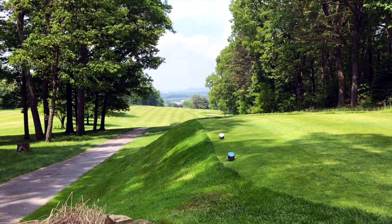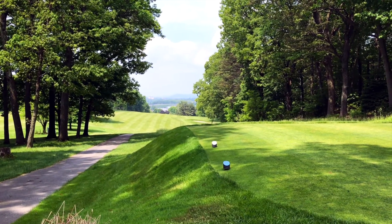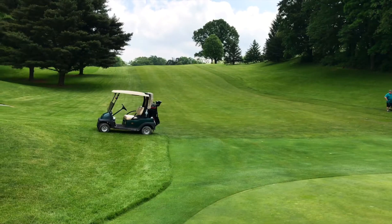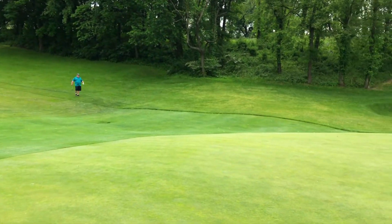The 18th was probably my second favorite hole on the course. It's a 503-yard par 5 named Vista. The tee shot features a view of downtown Williamsport, then the approach goes down a steep hill to a somewhat small green with bunkers on either side. It's a pretty good chance for a birdie.